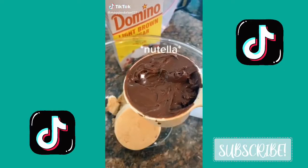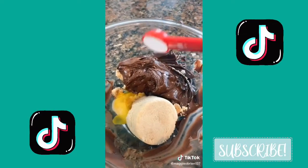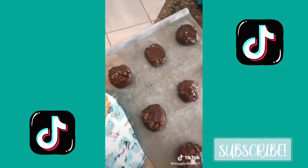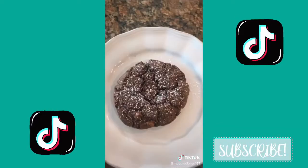One cup of brown sugar, one cup of peanut butter, one large egg, one teaspoon of baking soda, half a cup of chocolate chips — mix it all together, divide into 12, and place on a prepared baking sheet at 350 for eight to ten minutes. Boom.